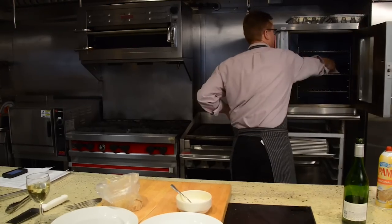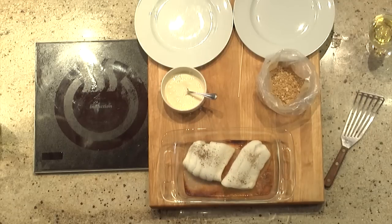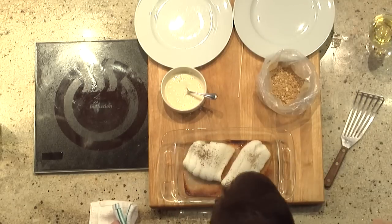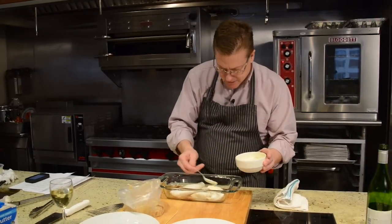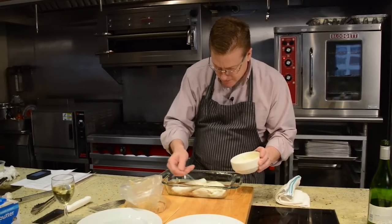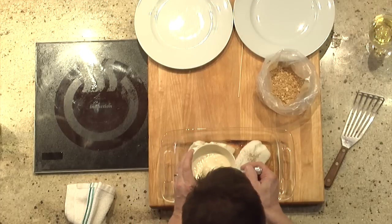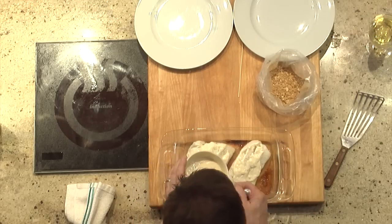I've set my timer for 12 minutes. So I'm about three quarters of the way cooked here. Now I have my sauce going right on top of the fish, and that's going to act as a glue for my buttered Ritz crumbs.